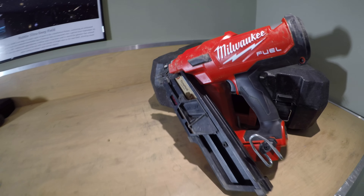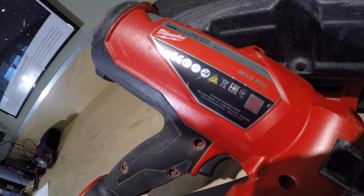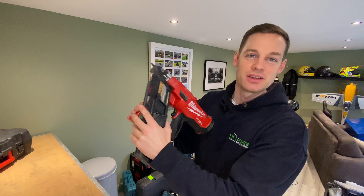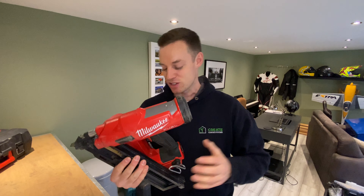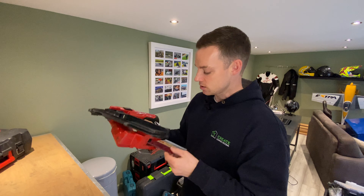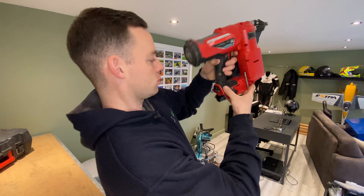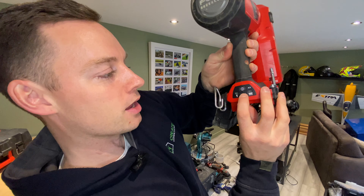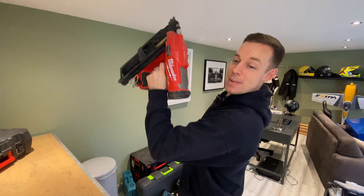Next is the Milwaukee M18 FFN nail gun — the 18-volt range. This is one of my favourite tools. It's got a hundred-nail magazine and you can go from 50mm up to 90mm max nails — these are 90mm non-ring shank, though it will fire ring shank ones too. You can switch it to automatic fire mode, which is the absolute beast. You hold the trigger and just go bang, bang, bang, bang — shooting loads of nails and working really fast.